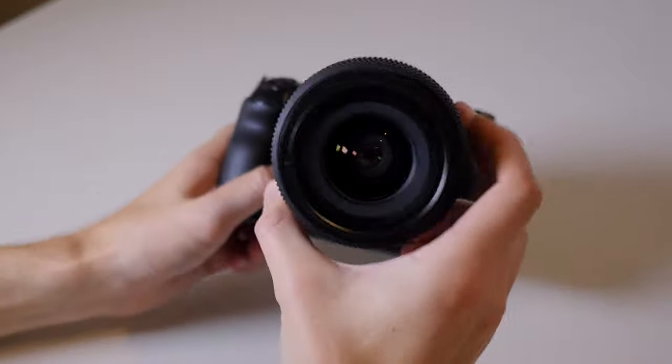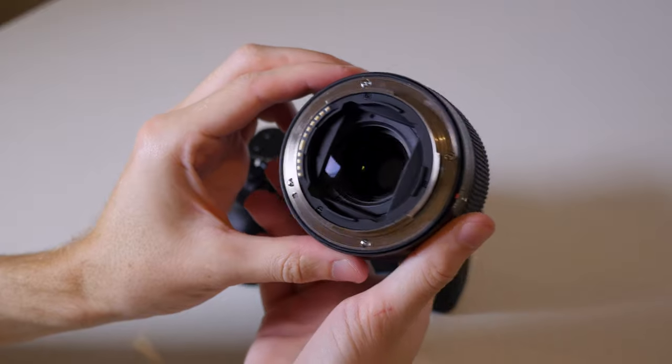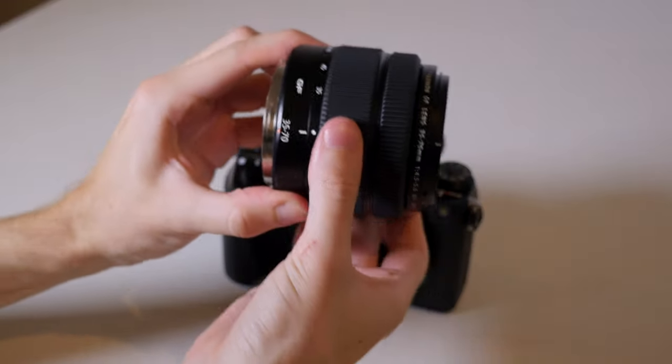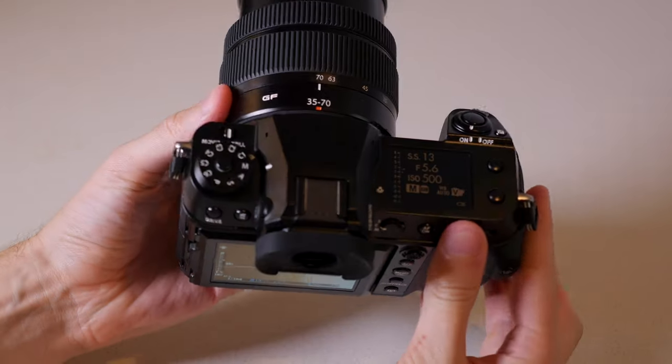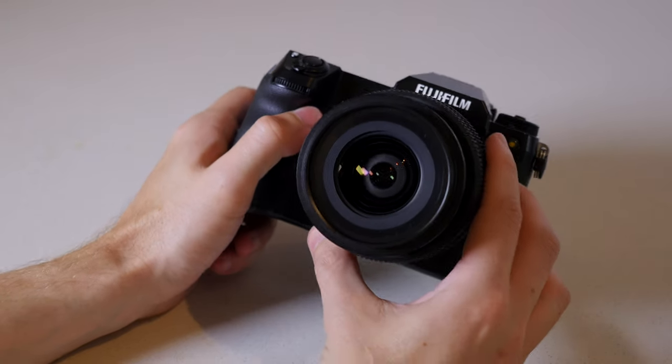Note that a new GFX lens was also announced at the same time — the 35-70mm f/4.5-5.6, which you can see here. This brings the total GFX lens lineup to 14, with 4 zooms and 10 primes. Overall, the GFX 50S II is a well-designed body, with the key point being the compact size.